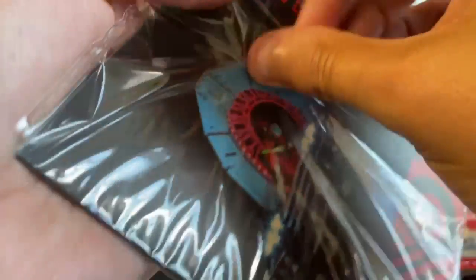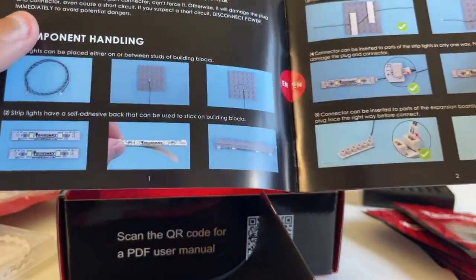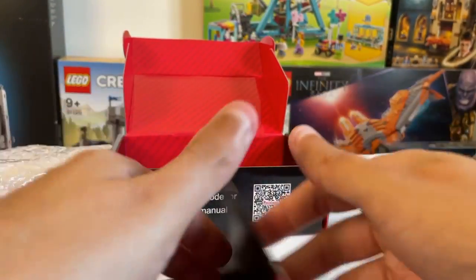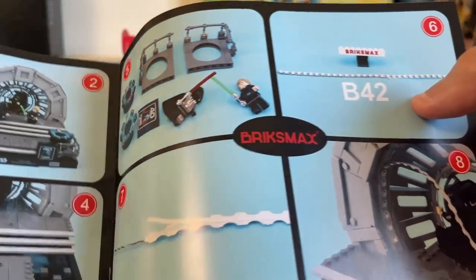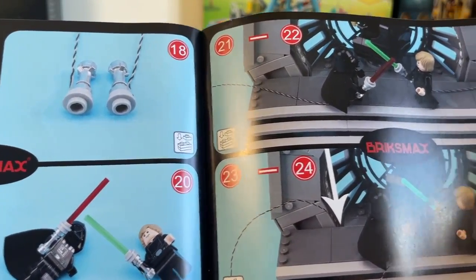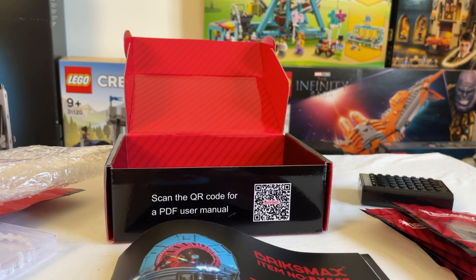And then here we have the instructions. Opening these up — we have a customer service booklet, which is pretty good. There's a generic user guide of how to use the wires and what not to do, and it looks like it's in multiple languages, which is really good. And then the actual instructions themselves, which were good to see. Like the Light Hailing ones, the instructions are very cool — you have these little guides telling you exactly what to do at each stage, which is really helpful and easy to follow. Overall I think there are about 65 or 68 steps to follow.